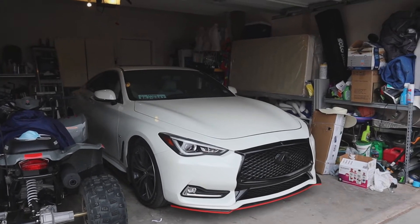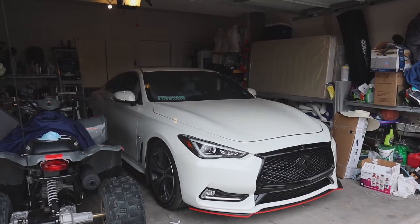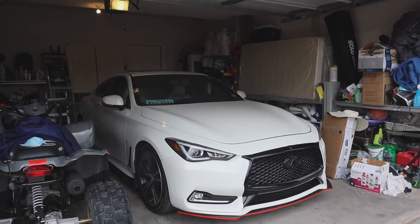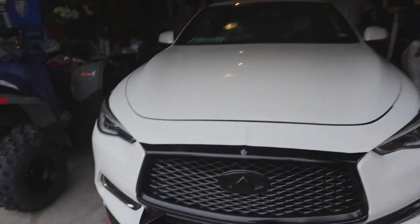Alright guys, so in this video we're actually going to be changing the brakes. Because every time I brake, I hear a loud screeching noise. And if you guys hear something like that whenever you brake, or just in general when you're driving, that means you need to change your brake pads. I got myself a low profile jack and new brakes.